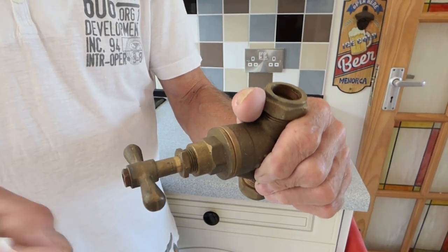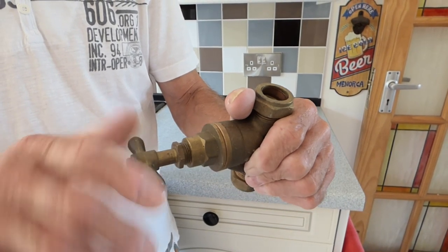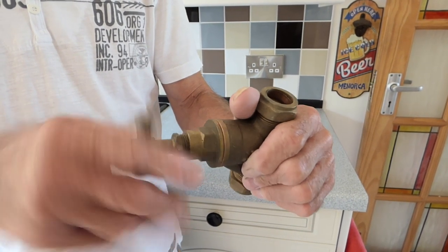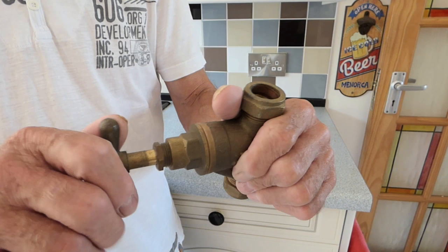If you just do this every couple of months — just give it a little turn down and back again — it will ensure that your stopcock will always be working when you need it.